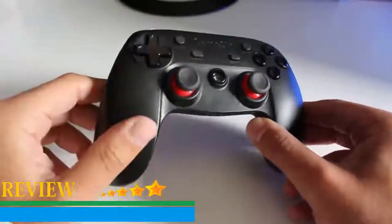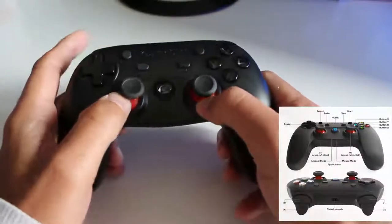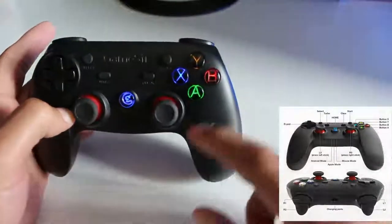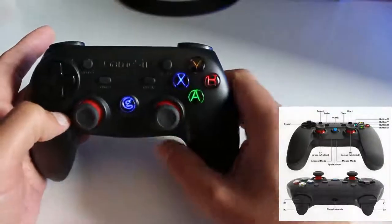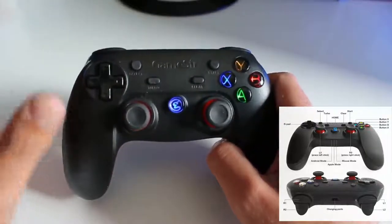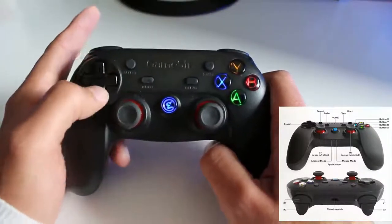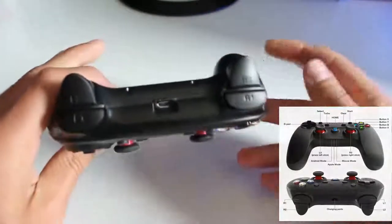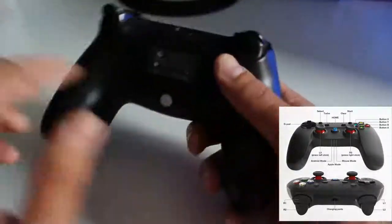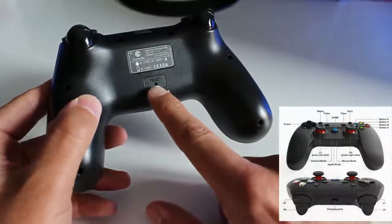Diamo un'occhiata al joypad, come è composto. Abbiamo innanzitutto i due stick retroilluminati sul bordo. Procediamo ad accenderlo. Abbiamo i quattro bottoni classici A, X, Y, B, anch'essi retroilluminati. Quattro bottoni: Select, Start, Turbo e Clear. Poi abbiamo l'analogico e i quattro bottoncini a croce. Si premono decisamente molto bene. Si tiene bene in mano. Poi abbiamo gli R1, R2, L1, L2. Abbiamo la porta USB per la ricarica. E in caso vi si blocchi o avete dei problemi o volete scollegarlo da tutti i dispositivi, abbiamo il tasto Reset.